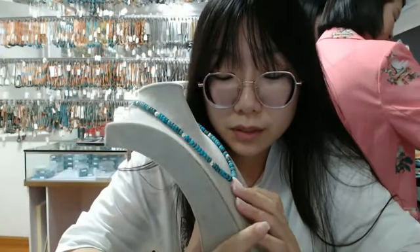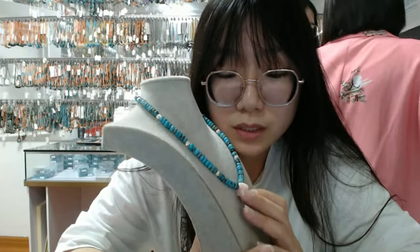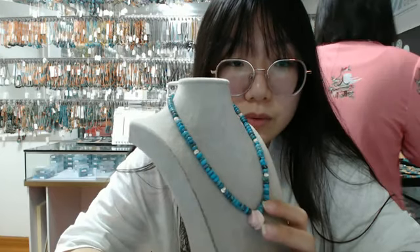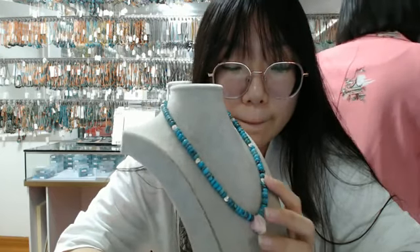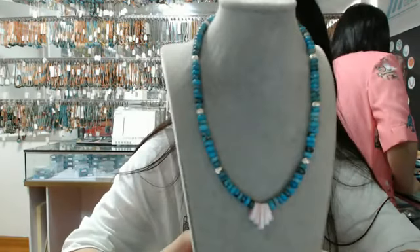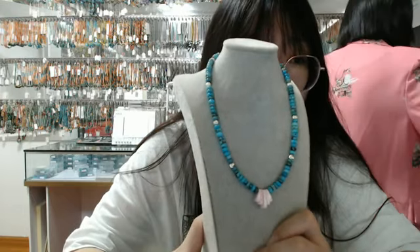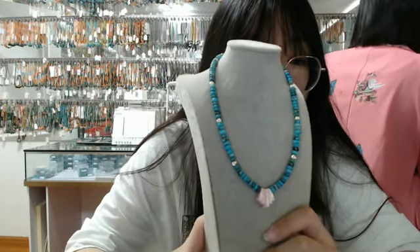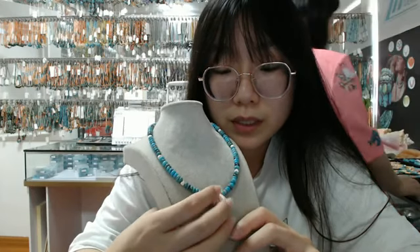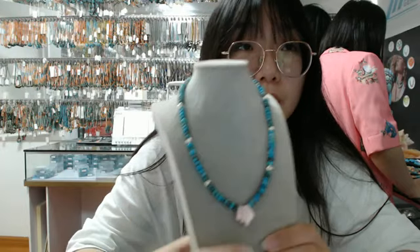It's made of pink princess shell pendant in the middle of this necklace. This necklace is very suitable for women to wear. You can buy this pretty necklace for your sisters or your mother as a gift. And I hope you can like this pretty necklace.